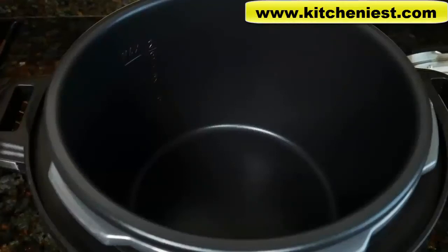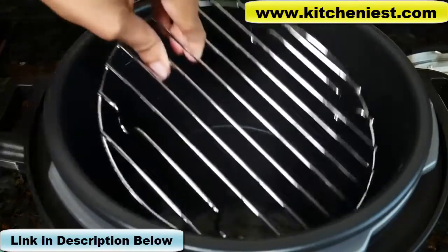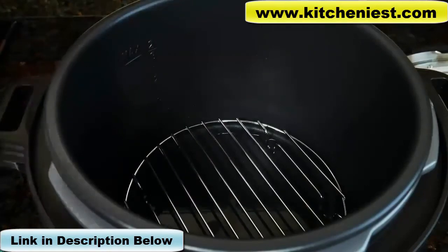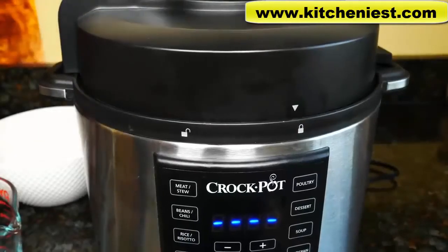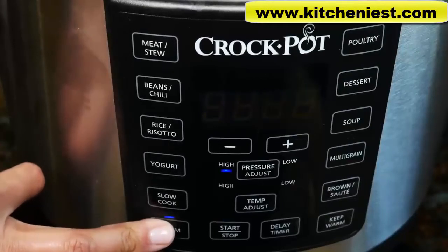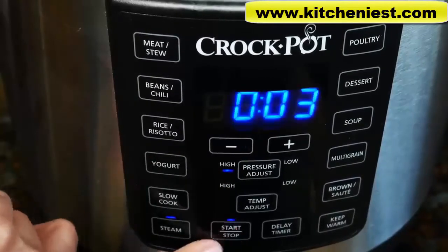First I'll try the steam function. I'll pour in eight ounces of water, put the steaming rack in, and add about one pound of trimmed fresh green beans. Put the lid on and lock it. Make sure the valve is turned to seal. The beans should cook in two to three minutes according to the steaming chart in the booklet. I'll press steam and adjust the time to three minutes, then press the start button.